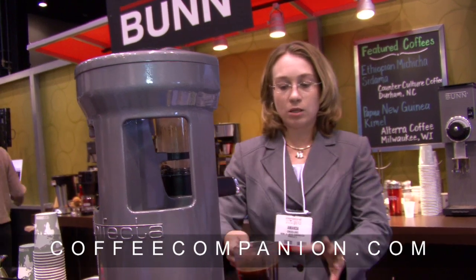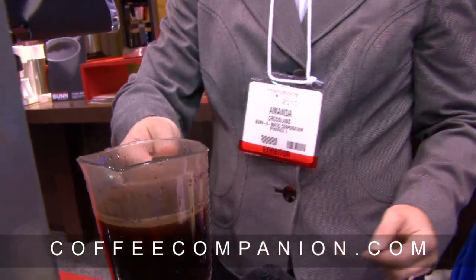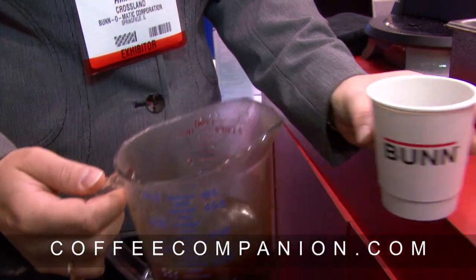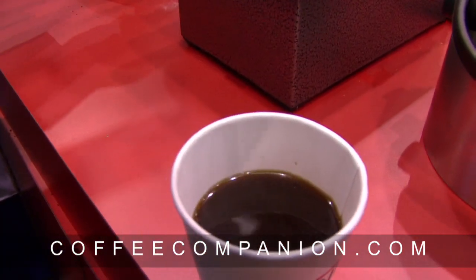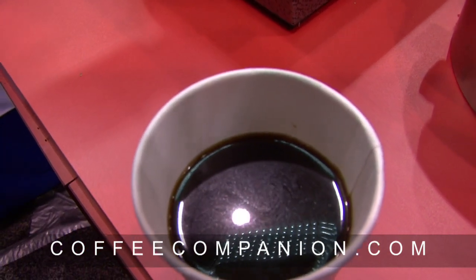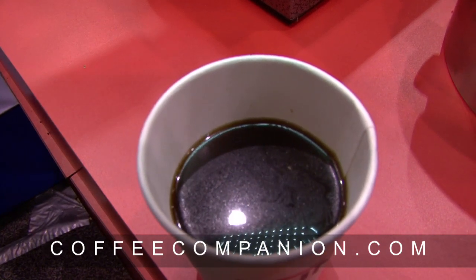The end result is you get a lot of the natural oils in the coffee. So you can see all the great oils and flavor in there. That looks pretty good. Look at the oils — very nice.